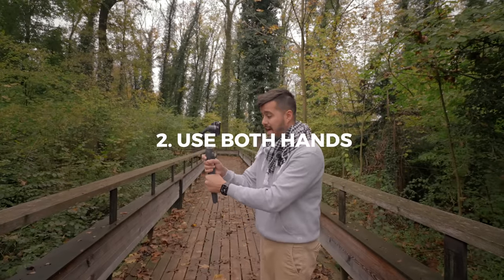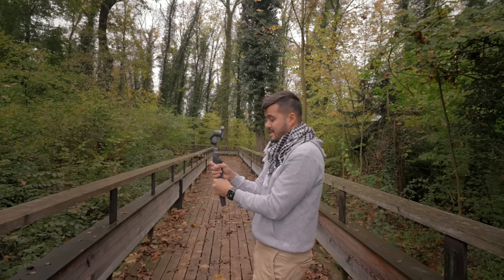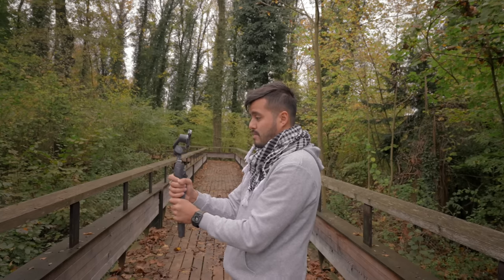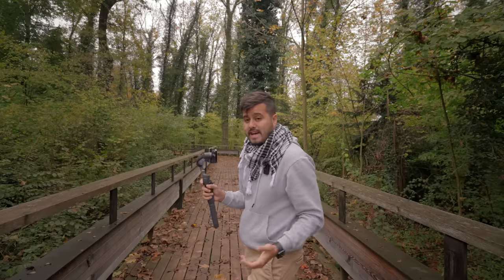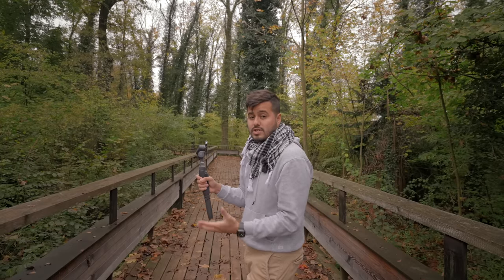Number two: hold your gimbal with both hands. This way you have more stability and create a sort of three-point contact, and can really move the camera more precisely. If you're more advanced, you can try using one hand, but I find using both hands gives me way better control.